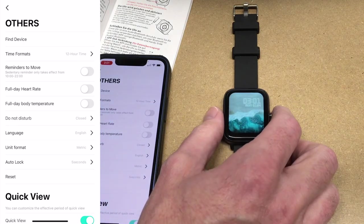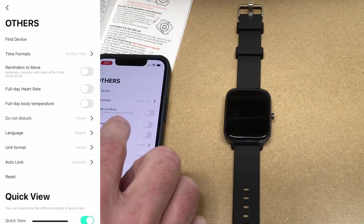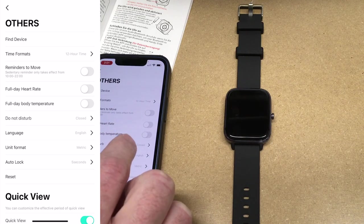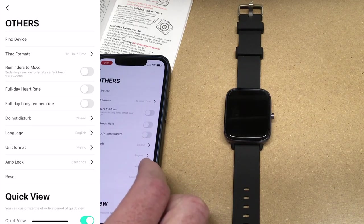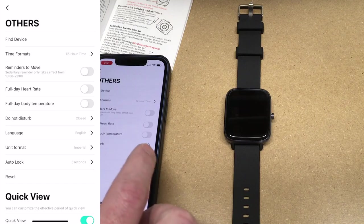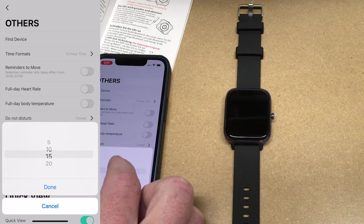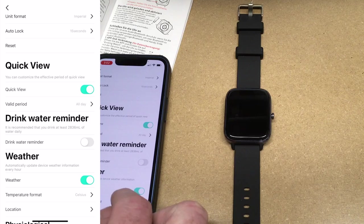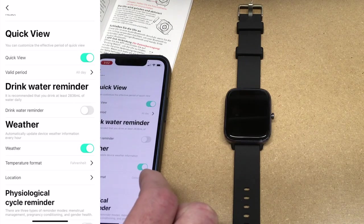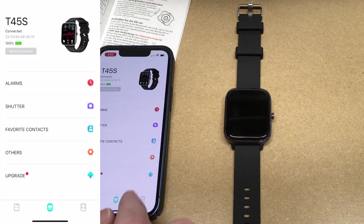Under 'Others' we have different settings. There's 'Find Device' — that's buzzing now. Time formats: 12 and 24 hour. It has reminders to move, full-day heart rate, full-day body temperature — note that tracking these all day can make the battery go down faster. There's do not disturb, language, unit format metric or imperial. For the things I'll use this watch for I want imperial. Auto lock is currently set to five seconds — I'm going to set that to 15. It also has drink water reminder, weather temperature in Fahrenheit, location, and physiological cycle reminder for tracking monthly cycles, and then firmware upgrade.